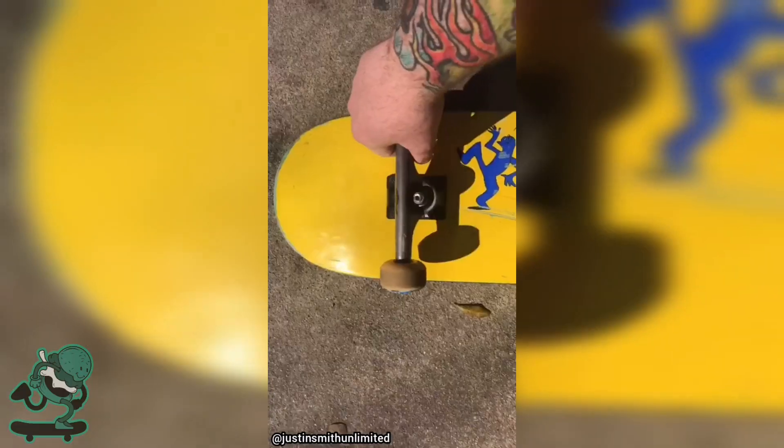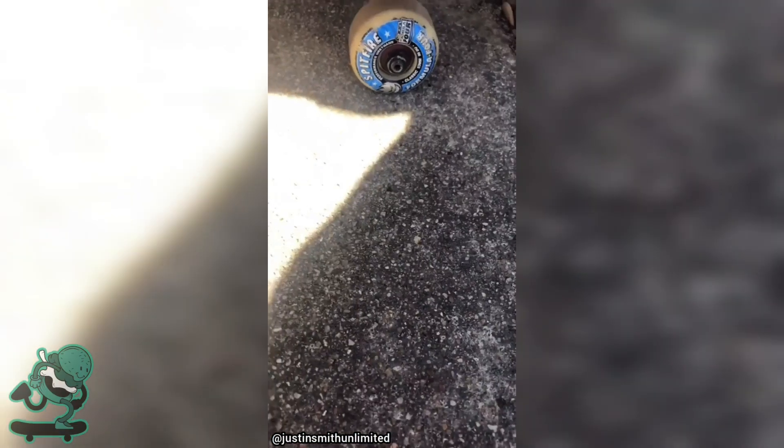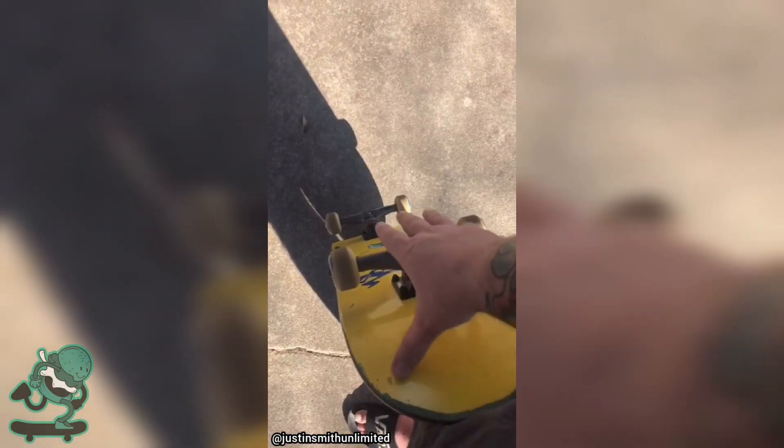The tail is always the lower end. Looser the trucks, the tighter the turn. Buy Reds bearings, do not question it. The bigger the wheel, the easier it is to ride over cracks. Your grip tape should practically be scratching your thumb off. If you mule grab, I will kill you.